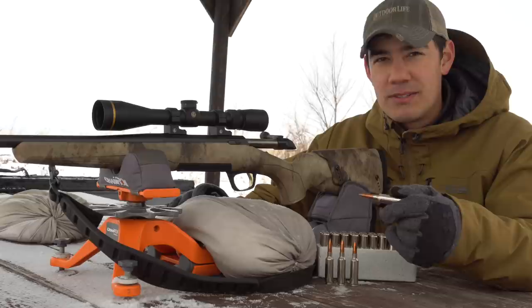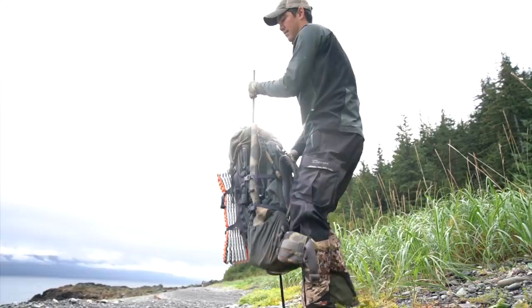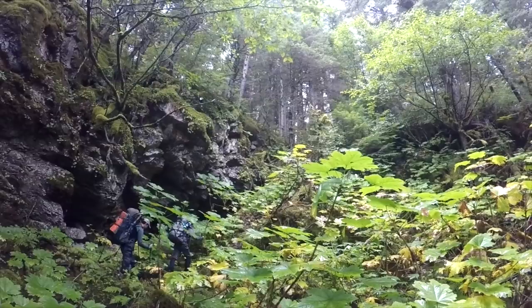Both Browning and Winchester are making rifles chambered in the new 6.8 Western. This rifle is the Browning X-Bolt Western Hunter, all scoped up, weighing about seven and a half pounds — just about perfect. One of their goals with the new cartridge was to get basically magnum cartridge performance out of a short-action platform, giving you a lighter, more maneuverable rifle that's nicer to carry in the field.